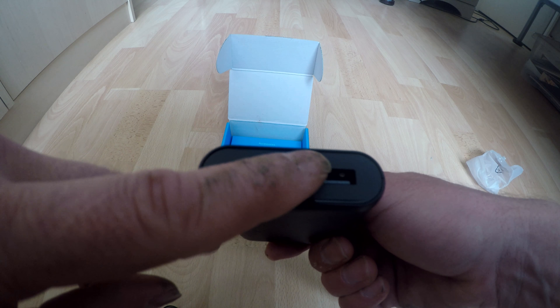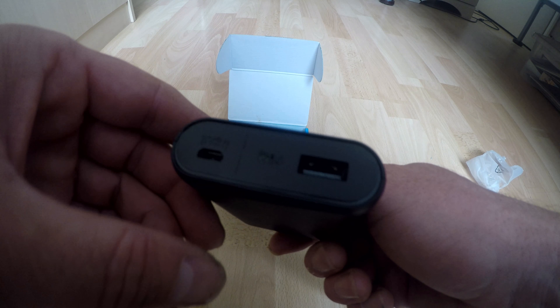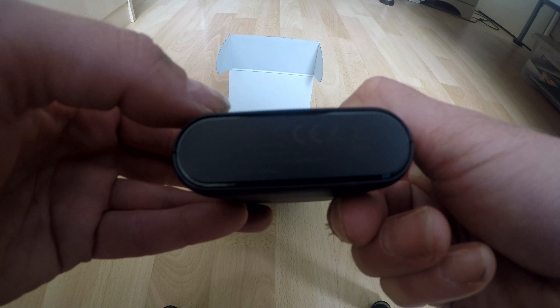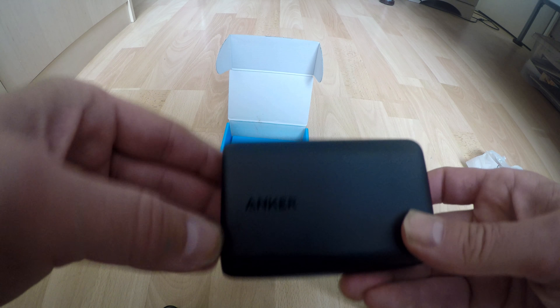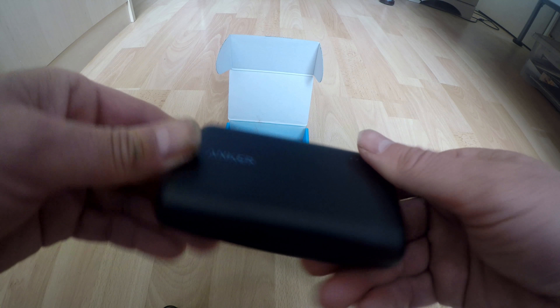It's got the USB charging input there and one USB outlet for charging. I do apologise for my muddy hands - I've just been running and just realised my hands are covered in mud. Anyway, that's the USB output for when you're using the device for charging your phone, GoPro, or whatever it is. And that's the input to charge the unit. Here's what looks like the power switch. There's some small writing on the back, and it's got Anker written on it, plus four LED lights which probably tell you how much power is left.